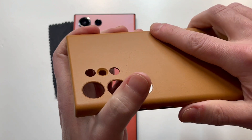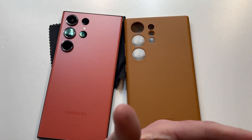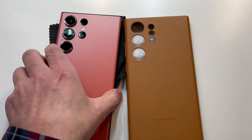Nice build quality, very lightweight, and it's got a little grip to it. One thing about leather cases — they will wear in over time and actually become more grippy, so don't be alarmed if it feels a little slippery when you first get it. They do wear in over time.